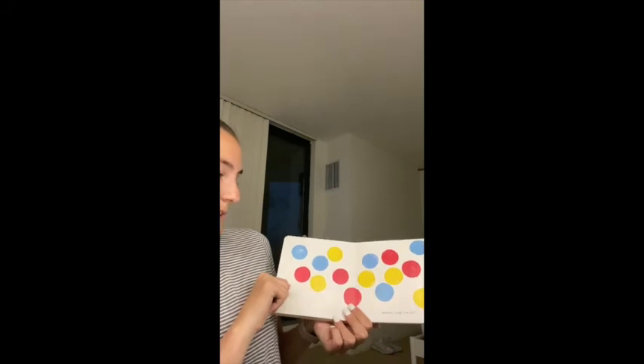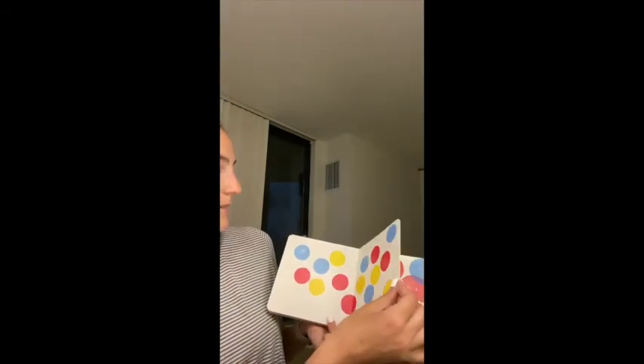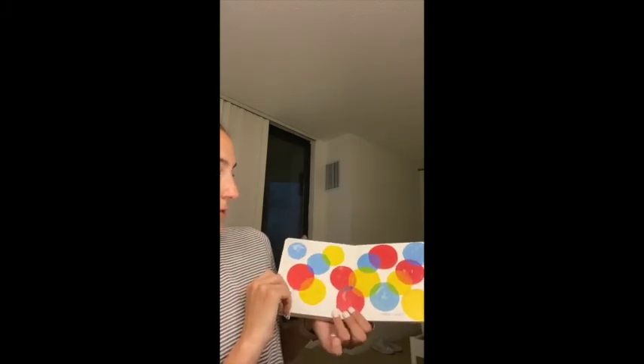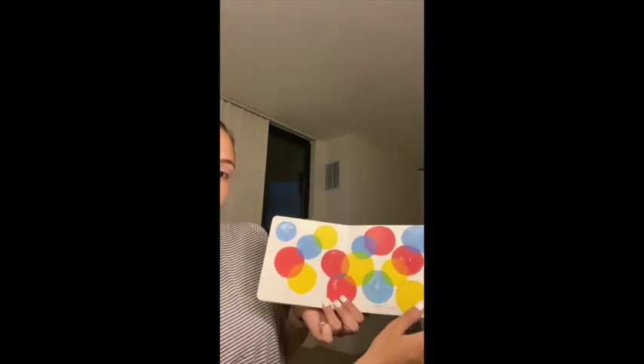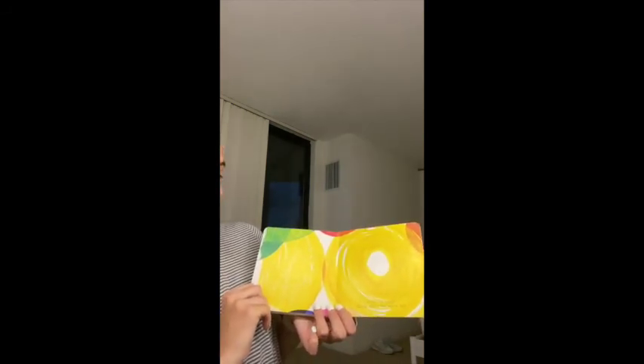Now clap your hands once. Whoa! Clap twice. Three times. More. Uh-oh, too loud — quick, press the white dot.